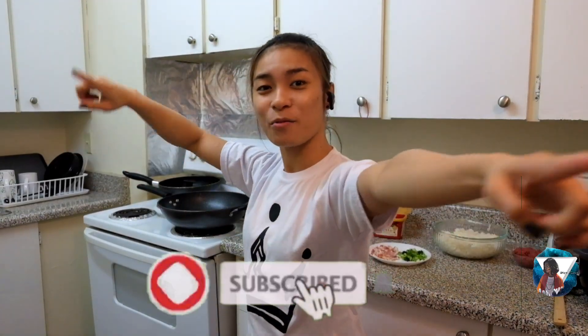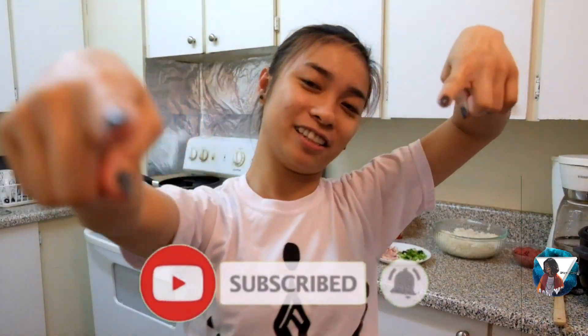What's up, guys? Welcome back to my channel! Today, I'm going to eat kimchi fried rice. Let's go!